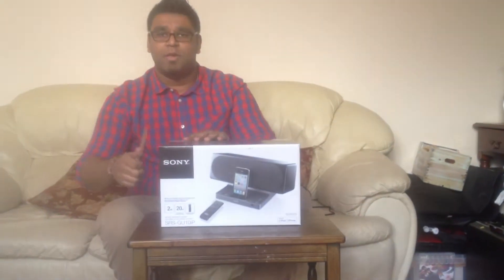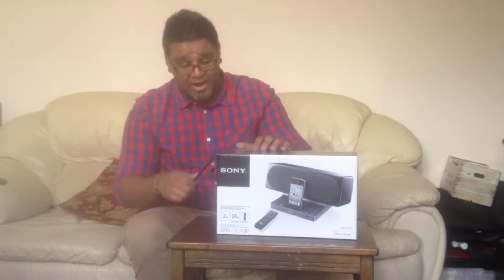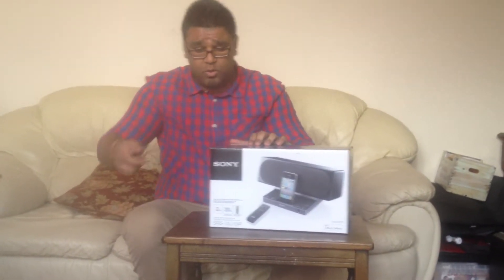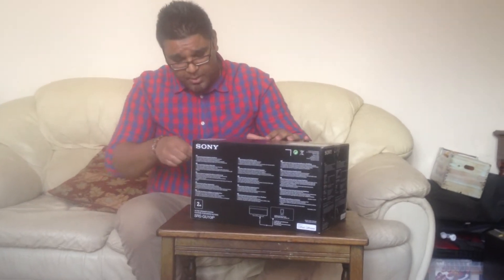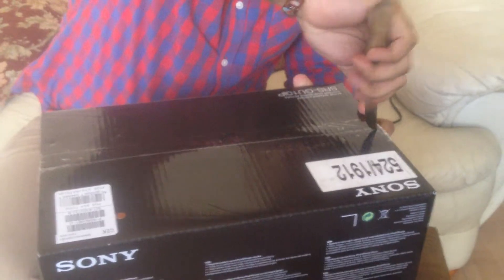Forget the unboxing — I'm just about to open this up. I don't know what's inside it, but I'm about to find out. Let's go see what's in there and what comes with it. So when you guys are out there trying to get this SRSGU1OIP dock for your iPhone or iPods, I'm about to find out.